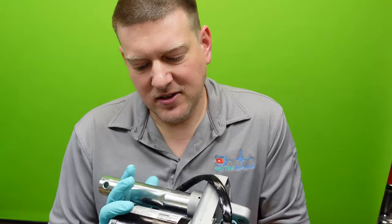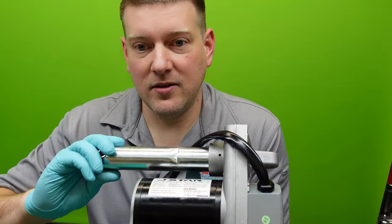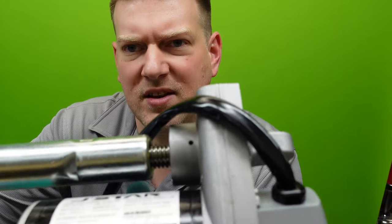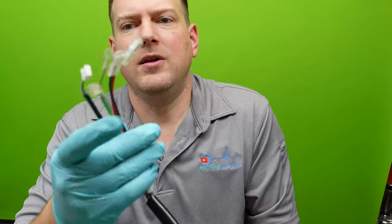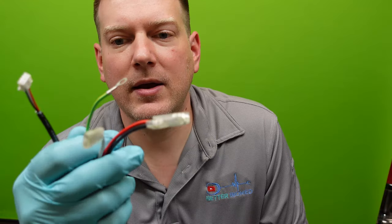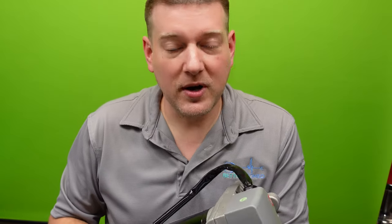Linear actuators consist of a motor assembly, a transmission assembly, and some sort of movement mechanism. This one appears to have an acme screw — you can see it right there. We have three different wires: white, black, red, and green which is going to be ground. The other wire is going to be either a speed sensor or a position sensor — I bet it's a position sensor. Let's go ahead and open it up and take a look.